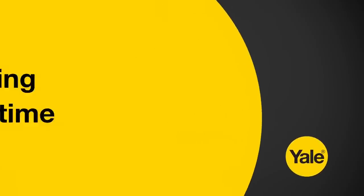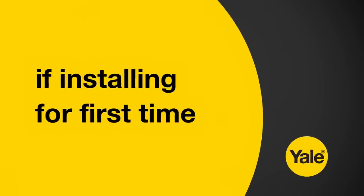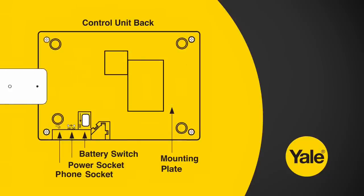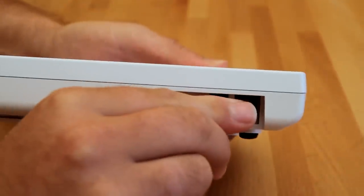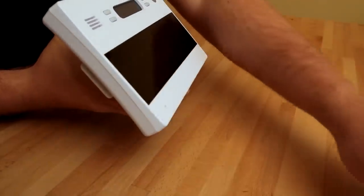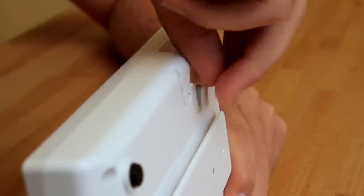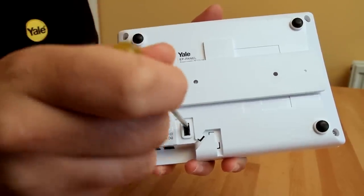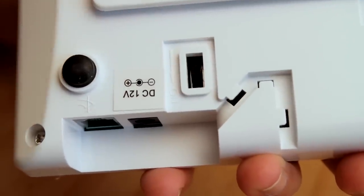If you're installing the system for the first time, remove the mounting plate, if fitted, from the back of the control panel by sliding it across. Connect the mains power adapter to the control panel in the intended location for mounting. The control panel will beep. Before continuing, remove the rubber battery switch cover on the back of the control panel. Slide the switch to the ON position and replace the rubber cover.